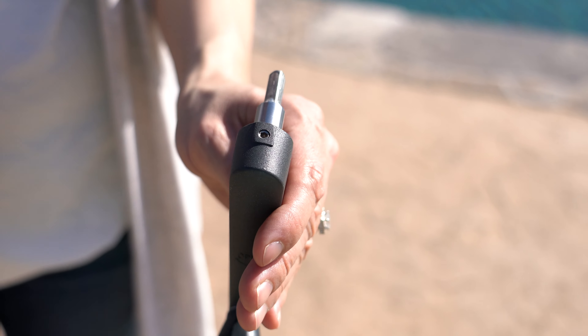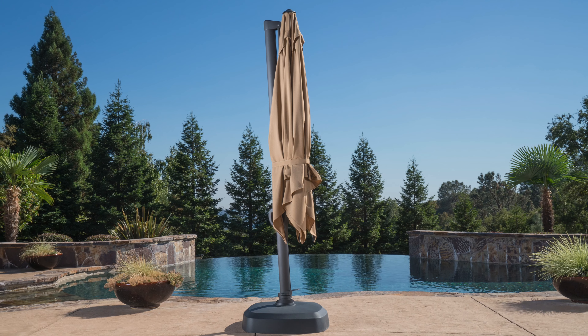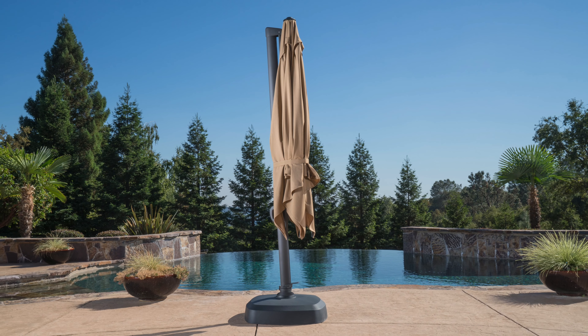If the crank insert becomes loose from the crank handle, use the allen wrench provided to tighten it. The umbrella is fully assembled and ready to use.